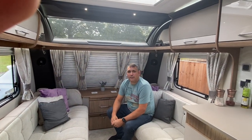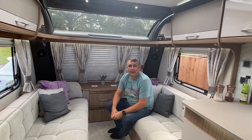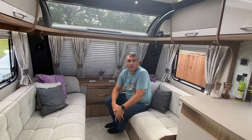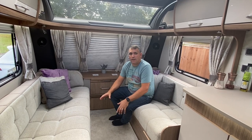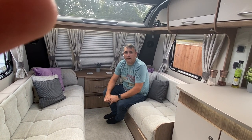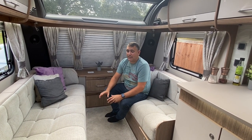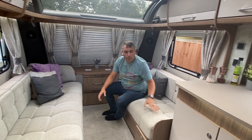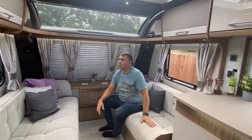Here we are inside the Coachman Laser. The first thing that strikes you when you walk into this caravan is how light it is — it's got really quite light wood, which we really like. You move into the light spacious lounge area. This lounge area does seat four, it being a four-berth caravan. However, we have had six here when playing cards and things, so you can easily sit six people should you wish. The upholstery on this Coachman is pocket-sprung as well, so it's really nice, soft and supportive.